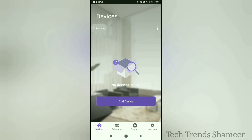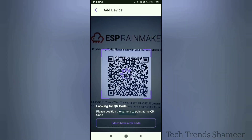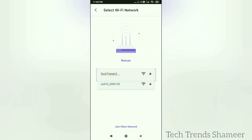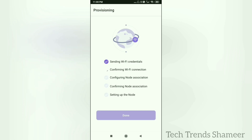Now turn on Bluetooth and click Add Device, then scan the QR code. Select the Wi-Fi and click the Start button. The device will configure automatically. Once configuration is completed, click the Done button.